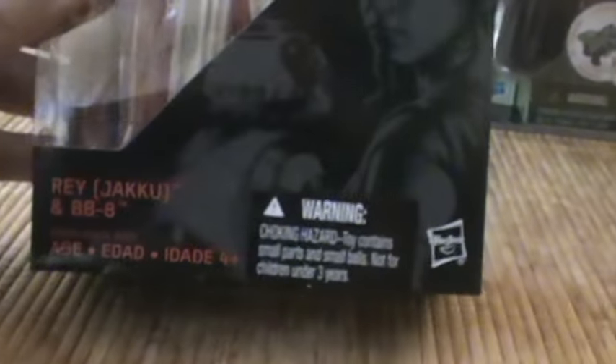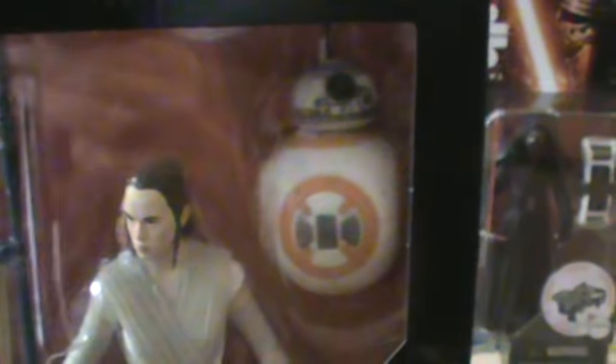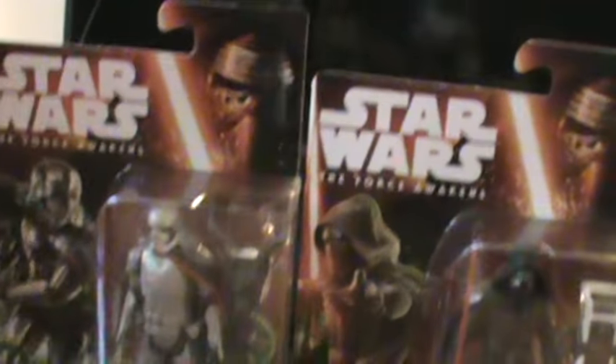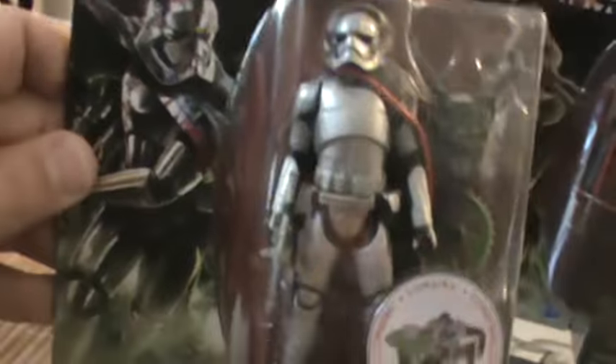What I have here is one of the 6-inch Black Series — this is Rey from Jakku and BB-8, the droid I'm sure you've seen from the movie teasers. The painting is really good on this, although I found two of these and on one the painting was really bad. That's kind of a failing comment on the Black Series, which usually always has good painting. I also found Captain Phasma — he's chrome and this looked to me like one figure you want to get your hands on.